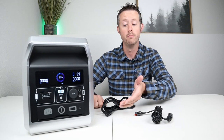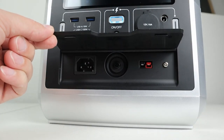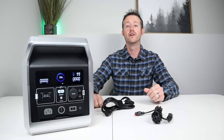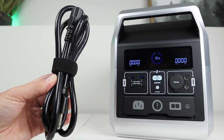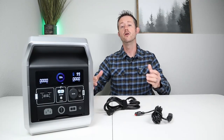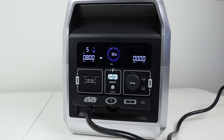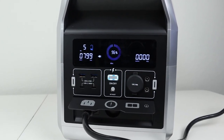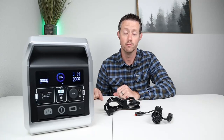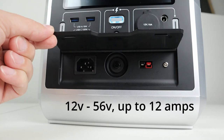In the next portion of the video I want to talk about charging up the Captain 1200. Looking at the bottom of the front of the power station you have a flap that you can lift up, revealing two different charging ports: one for AC charging input and one for DC charging input. To charge this off the grid they include an AC charging cable — there are no external charging bricks — and when you plug it in you can charge at 800 watts, meaning you can get this full in about an hour and a half, which is fairly quick.